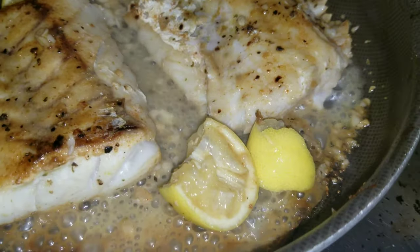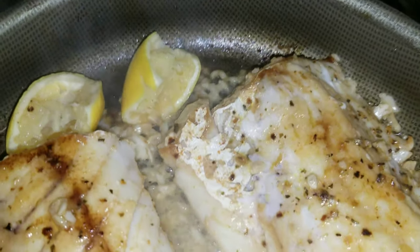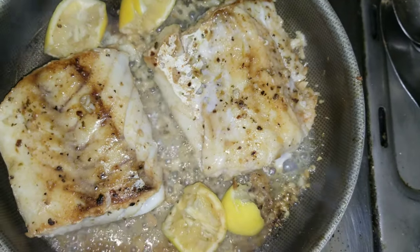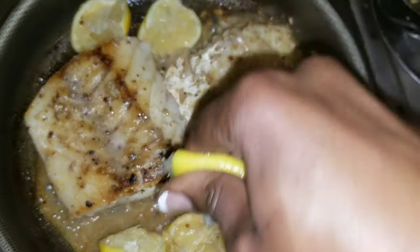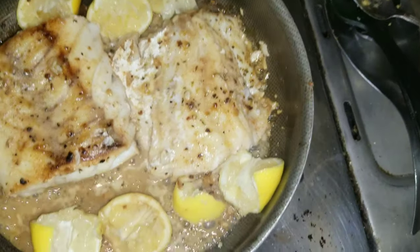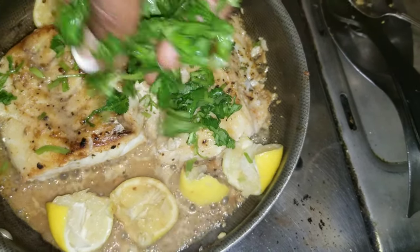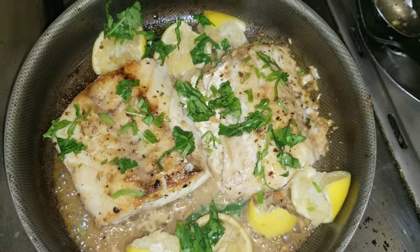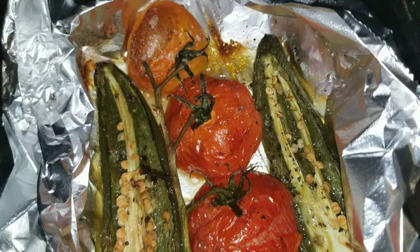Be sure not to overcook your fish — typically you're going to cook it from two to four minutes on each side depending on how thick it is. I'm going to go in with some cilantro. My cilantro looks like that because it's wet, so if you wash your cilantro early and let it dry — not like I did — you won't have that problem.